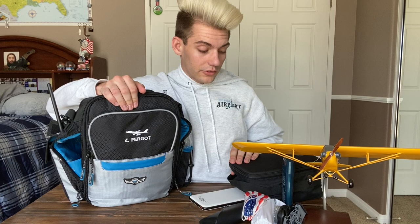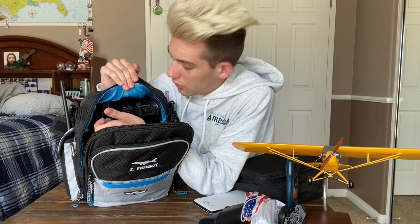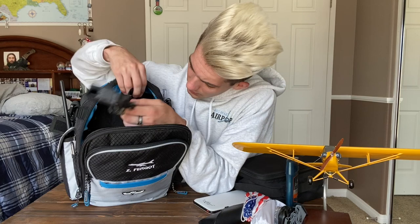This is my favorite thing in this entire flight bag — the Bose A20 headset. I am so blessed to have it. It's fantastic on the ears especially during long flights, and the noise cancellation is incredible. I also have a small GoPro clip on here to hold it up and record.